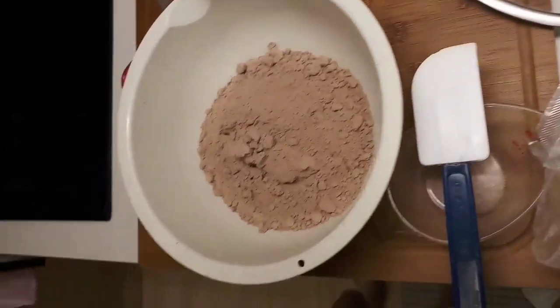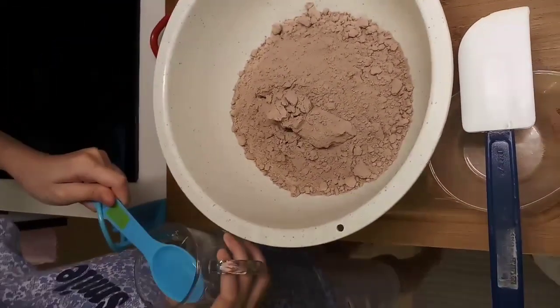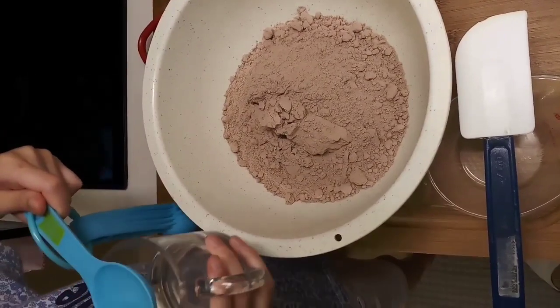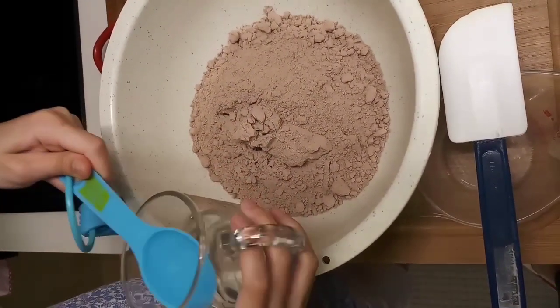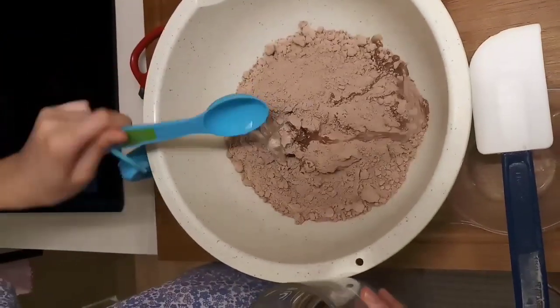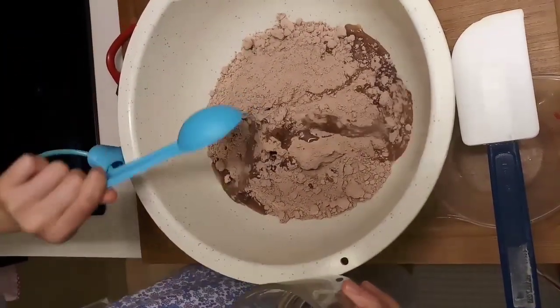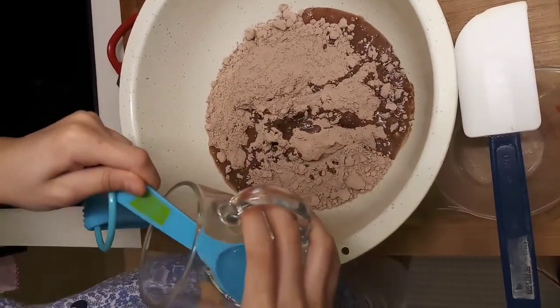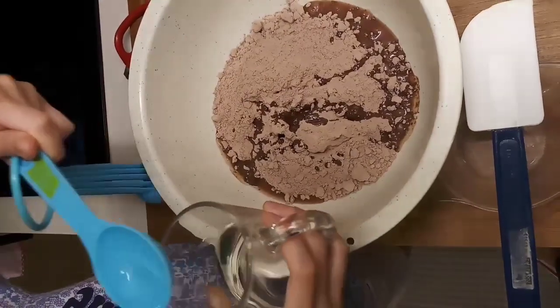Now we're going to mix in three tablespoons of water. There's cold water in there. Does it say three cold water? No, it didn't say three — it's not full. One... two... last one. I'm scared. Careful. Three. Half a cup — it's not full.